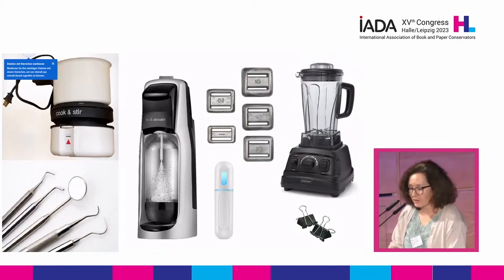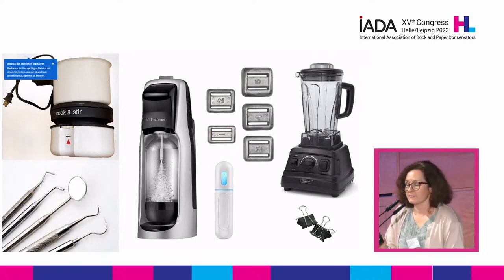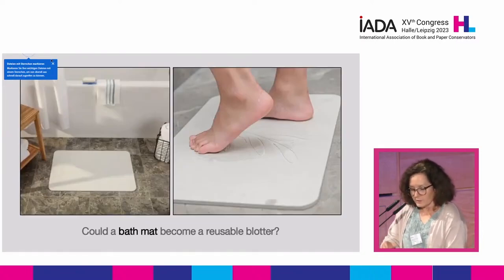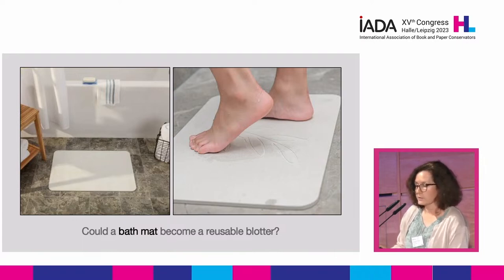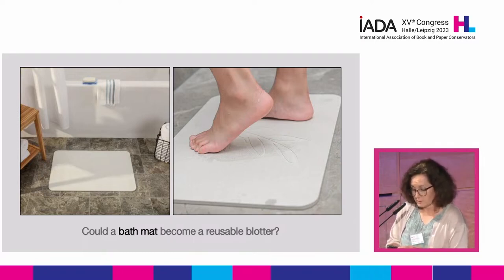So conservators are creative. All the objects here, even though they were not made for conservation, somehow are used by paper conservators. So will you be surprised if a bath mat is added to the list? What you see on the right is a DE stone mat. DE stones are absorbent, smooth, dimensionally stable, rigid boards. They're also cost-effective because they're reusable. And all these characteristics make them, in my opinion, good drying surfaces.